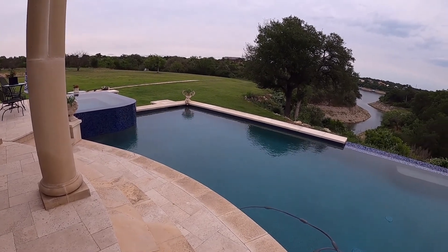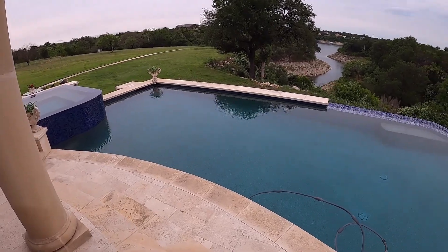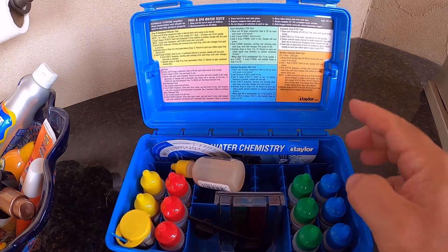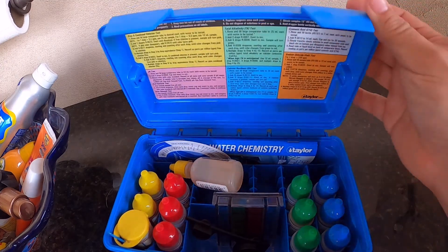So we're going to do some tests and see where we're at and then make some adjustments to get that level up to 50. I'm going to show you how to do a cyanuric acid test with a Taylor K2006 test kit. With this test kit, you're going to be following the instructions in the white section in the back of the cover.